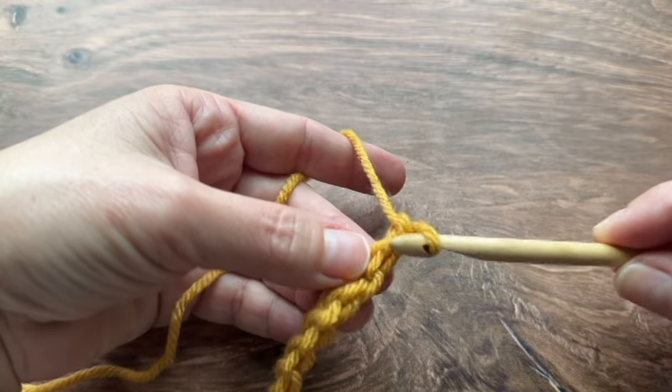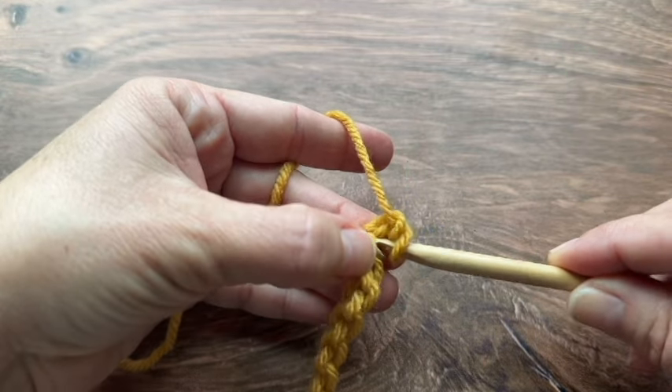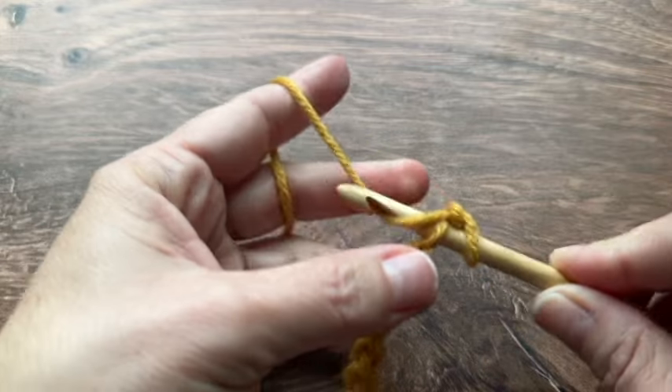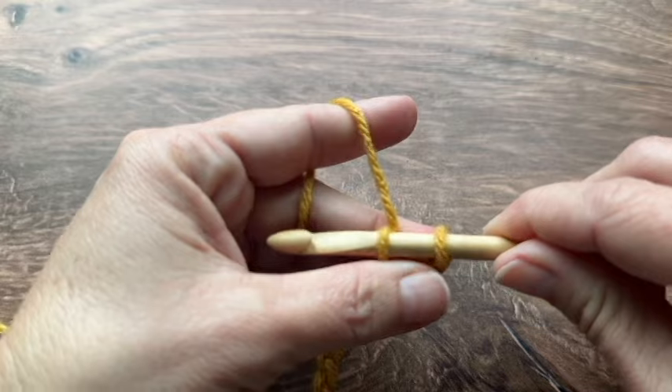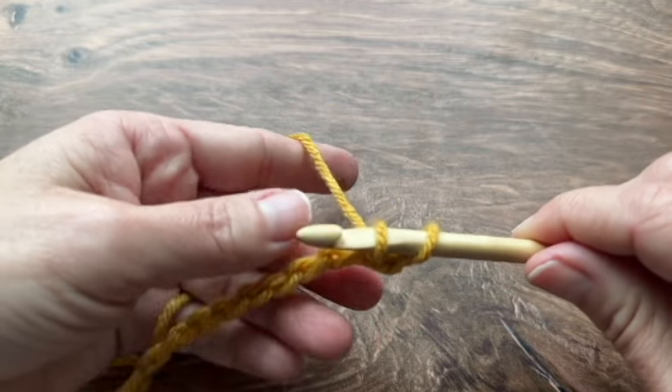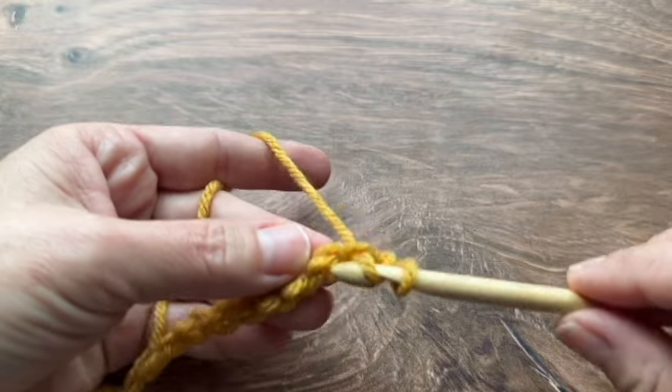I'm going to start on my second chain from my hook. Insert my hook into that second chain — I'm using these back bumps here. Yarn over and pull up a loop, and now I have two stitches on my hook. I'm going to do that all the way across my row.